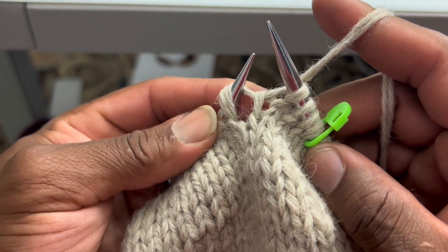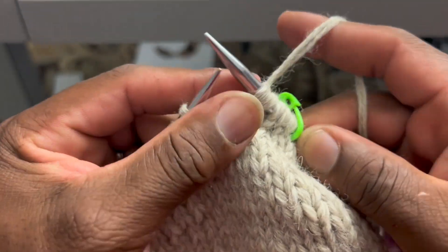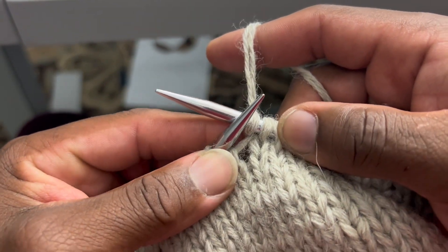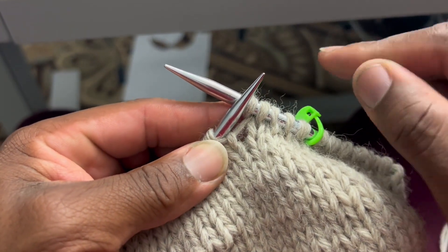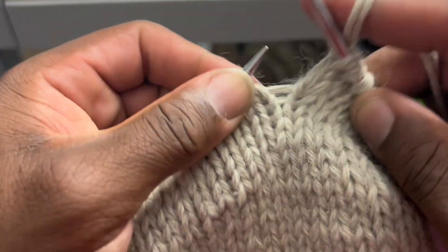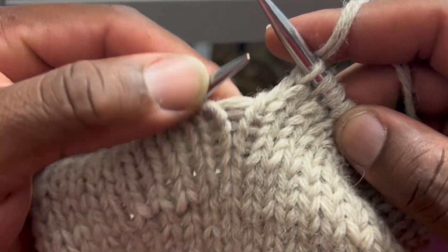I like to take my finger and give it some slack so I can get that needle through. And now you have an increase that leans to the right — the same direction as my needle, out to the right. That's a make one right. We'll do a couple more stitches, then make one left.